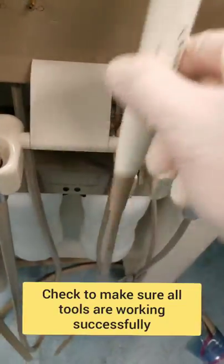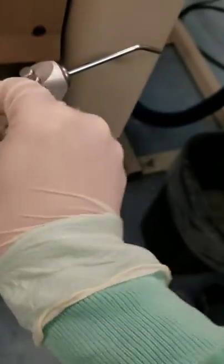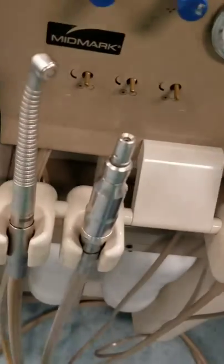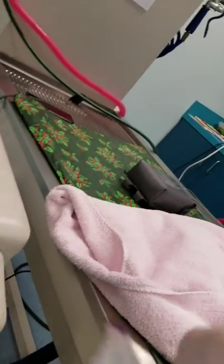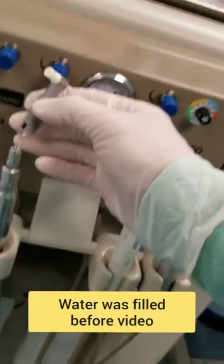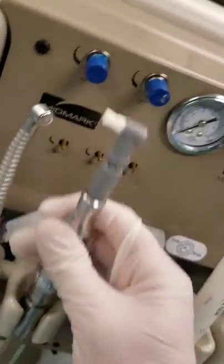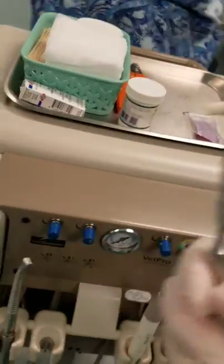Okay, gonna check the dental stuff. All right, so we've got a scaler. Got our water working. We're not going to need the drill and stuff, but we are going to get our paper head out. We place it on here and twist that in place so that works. Perfect.